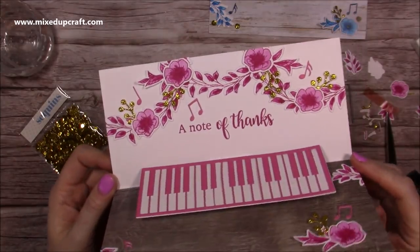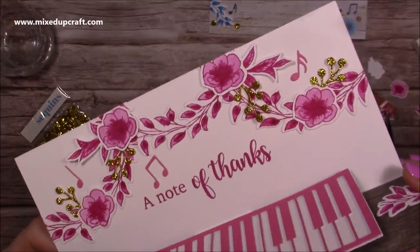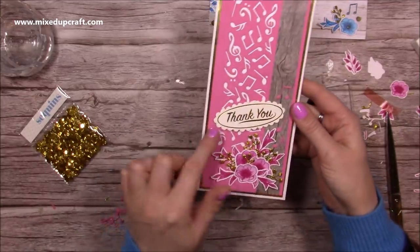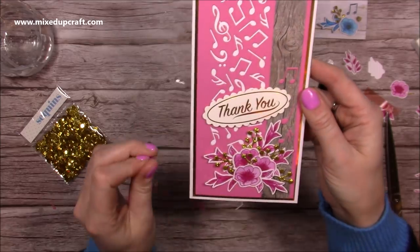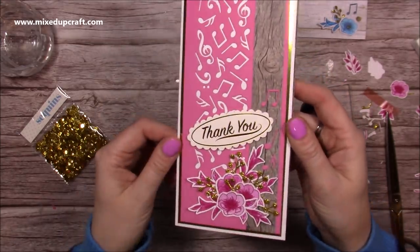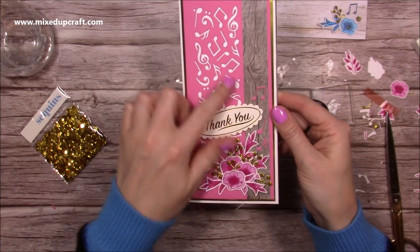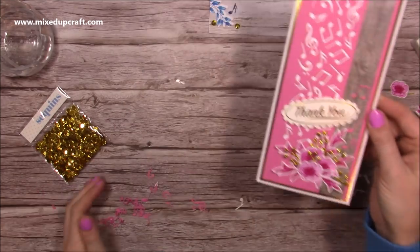I've stuck everything down. It looks really, really pretty and I love the gold sprigs adding that shine. I'm going to add some sequins and Nouveau drops along with the glossy accents. There's the front — I also had some gift tags from Dovecraft, which I thought would finish off the front nicely when taken out of the envelope. You can see I've added the negative music notes and I'm going to add some glossy accents over those as well.